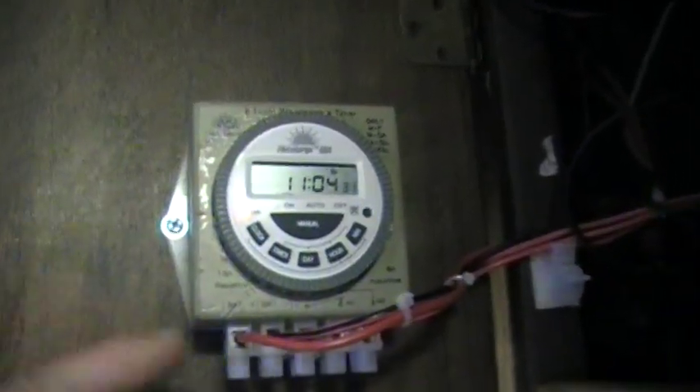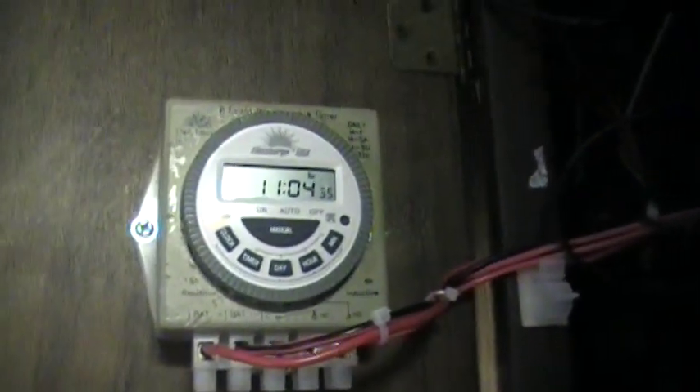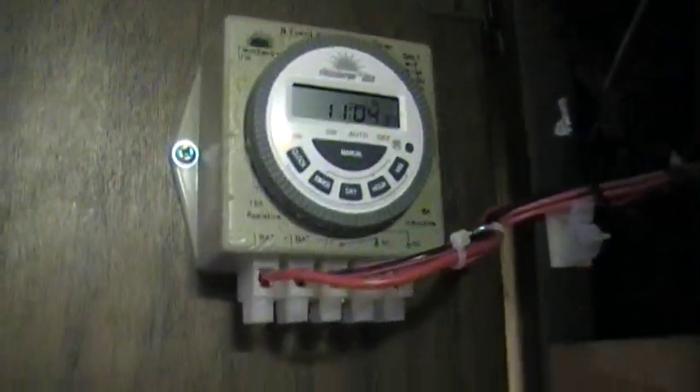The biggest changes in here are a couple of new fuse blocks, a new charge controller, the circuit for the battery charger right there, and I've got this timer — it's a 12-volt timer in the trickle charger circuit that I can program for the trickle charger to turn on and off at whatever intervals I want.